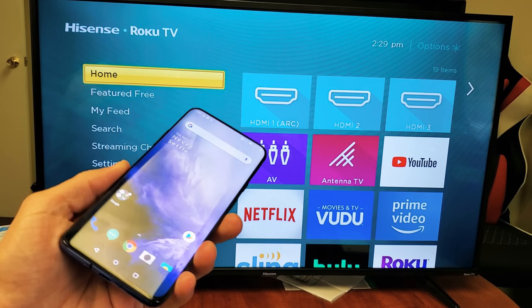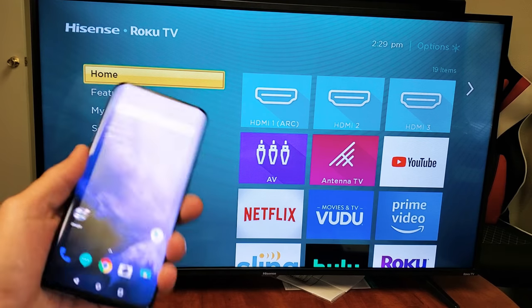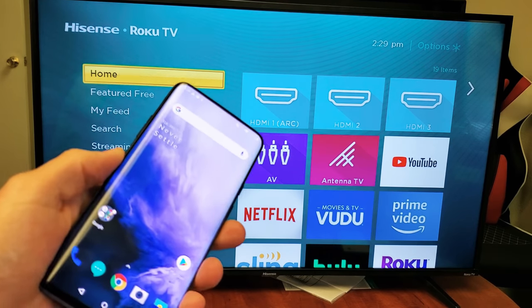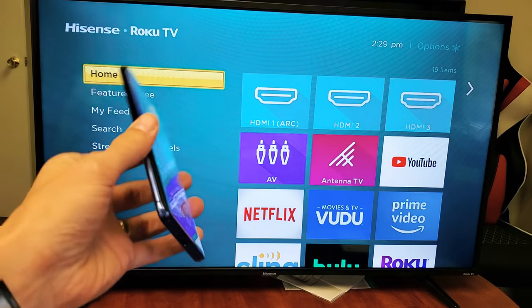Hey, what is going on guys? So you have a Hisense Smart TV with the Roku TV and you have a OnePlus phone — it could be a OnePlus 5, 6, 7, or the 8 which is going to be released very soon. I'm going to show you how to do a wireless screen mirror.